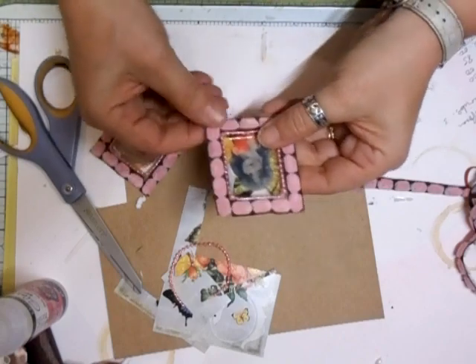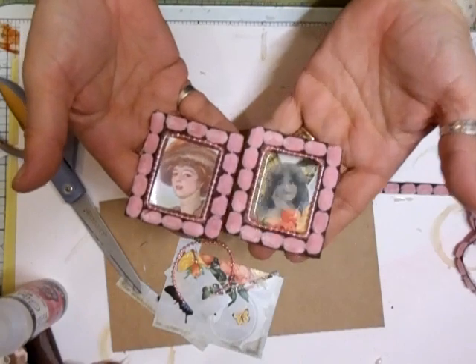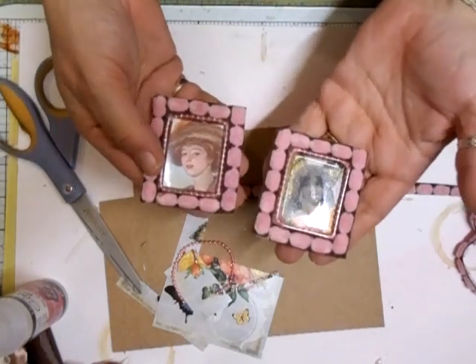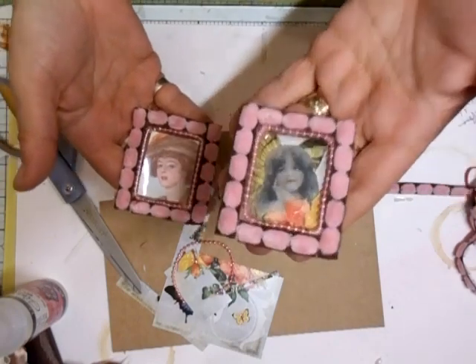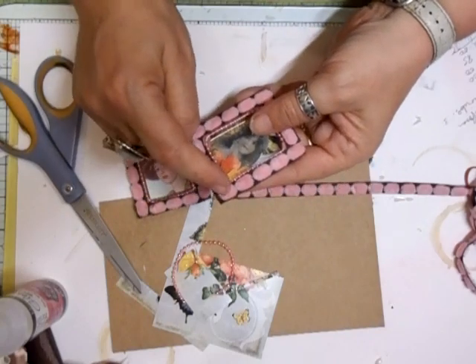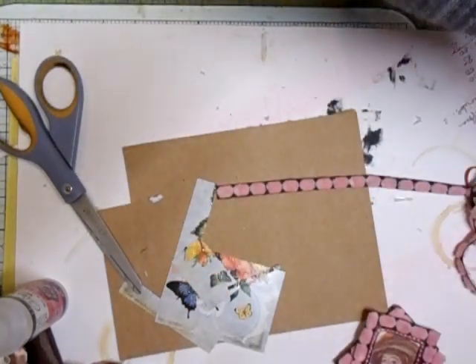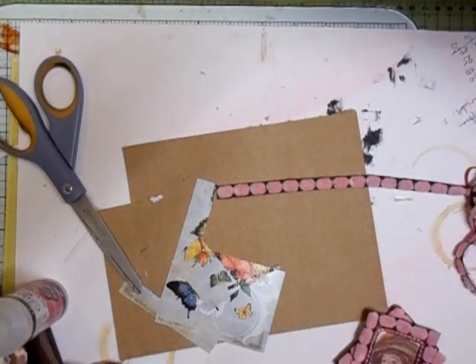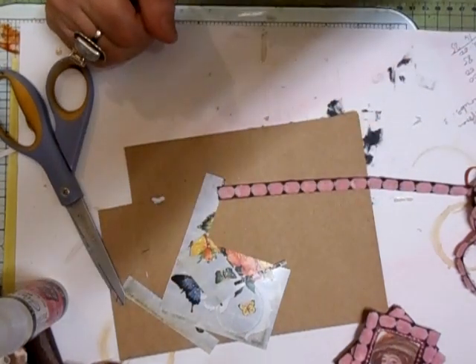Picture stuck and there you go - you've got a couple of frames that you can use on a project, and that's recycled. You've not wasted anything and it's hardly cost you anything at all. You could also put some flowers on or whatever you want to do, but I just thought I'd show you that because I like to recycle all the plastics I can - we don't need that in the ground. So that's that - I'll be back shortly, speak to you soon, take care, bye bye for now.